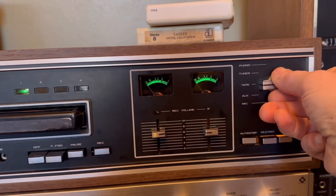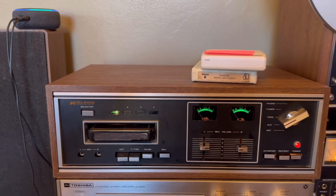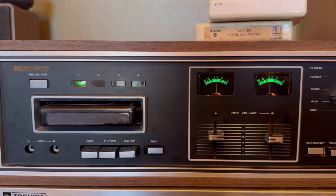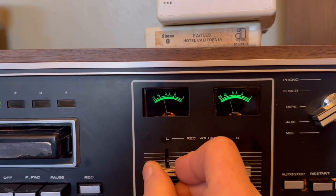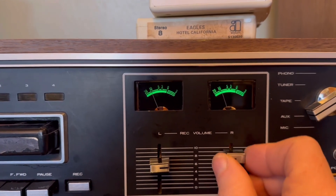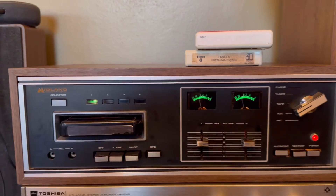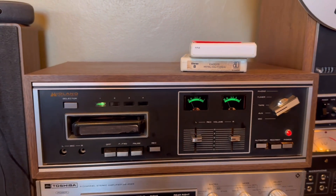And then you set your input — I've got that hooked to the auxiliary. Computer, play non-copyrighted music. The VU meters work only when you're recording. This will automatically stop at the end of this first track on this shortened tape.